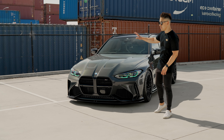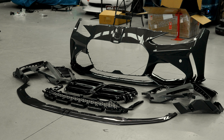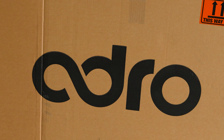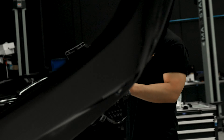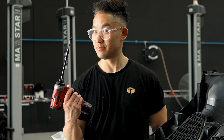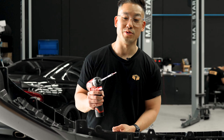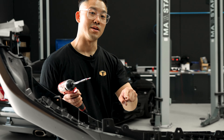We assembled and installed this kit last week at the shop, so we're going to rewind to show you the process. I've got two hours to get this bumper and the rest of the kit on the car, so I'm going to need my team's help.